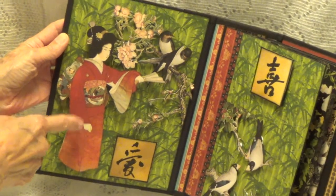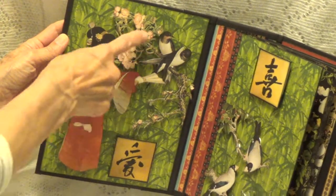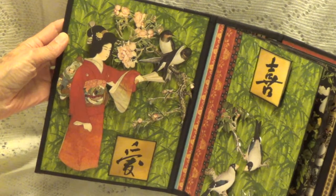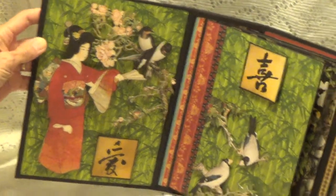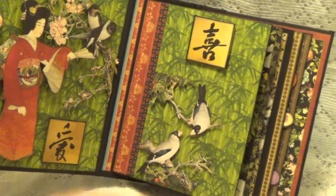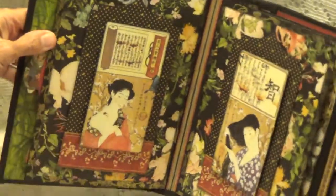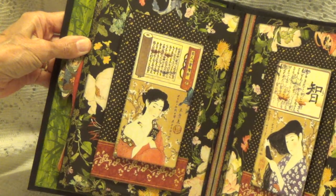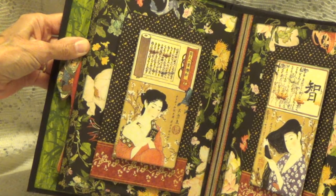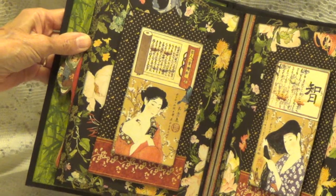So this is what I've done on the back cover here on this one. I just cut out the images, and then I just have these all put on dimensionals. So this is this page, and then over here I've done the same thing. And here I've done the same thing. I just wanted to show the pretty papers because these papers are so pretty.